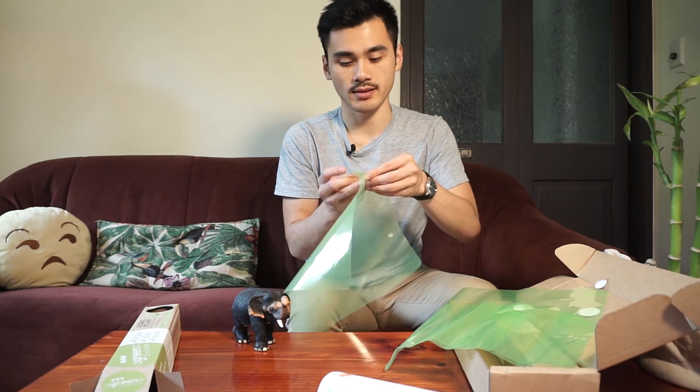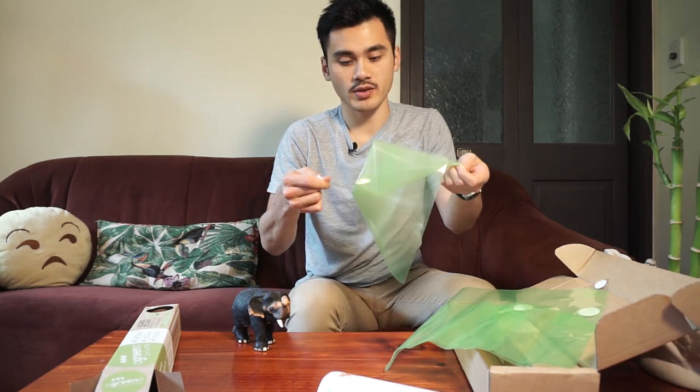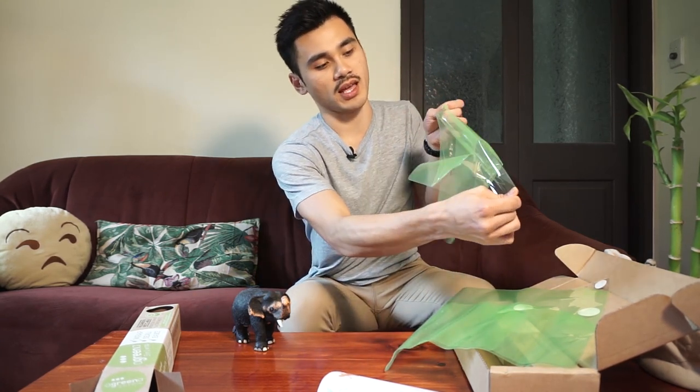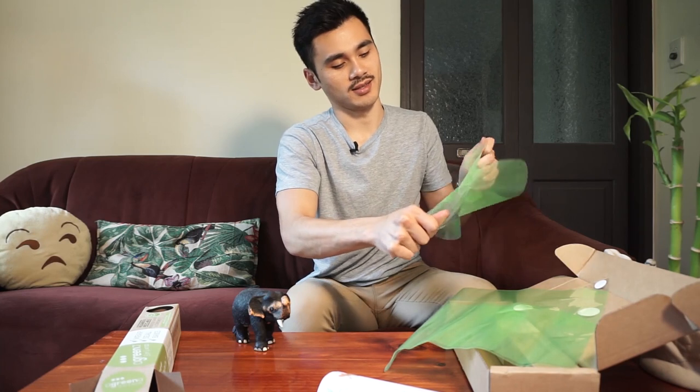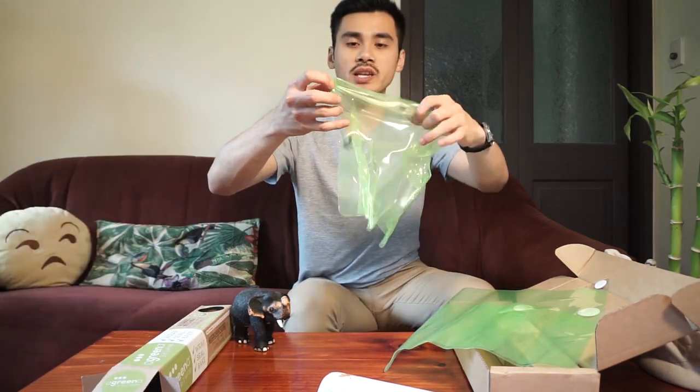Let's have a look at the big sheet first. It says peel here. So satisfying. And then just chuck the backing in with the recycling.